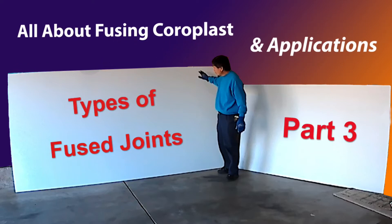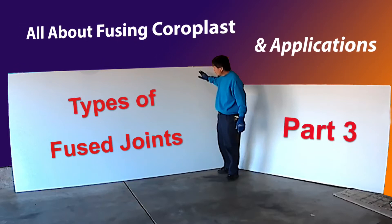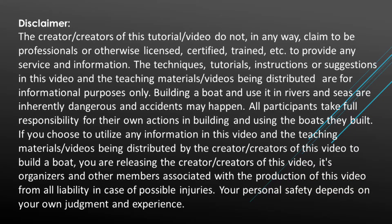This video is about different methods to join two coroplast sheets together. I sped up the video to include the whole process so you can have a better feel of how I did it.